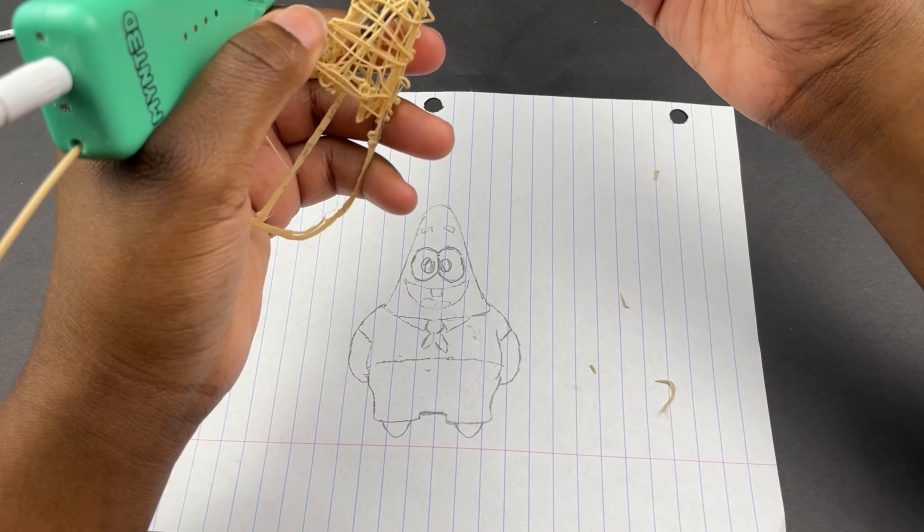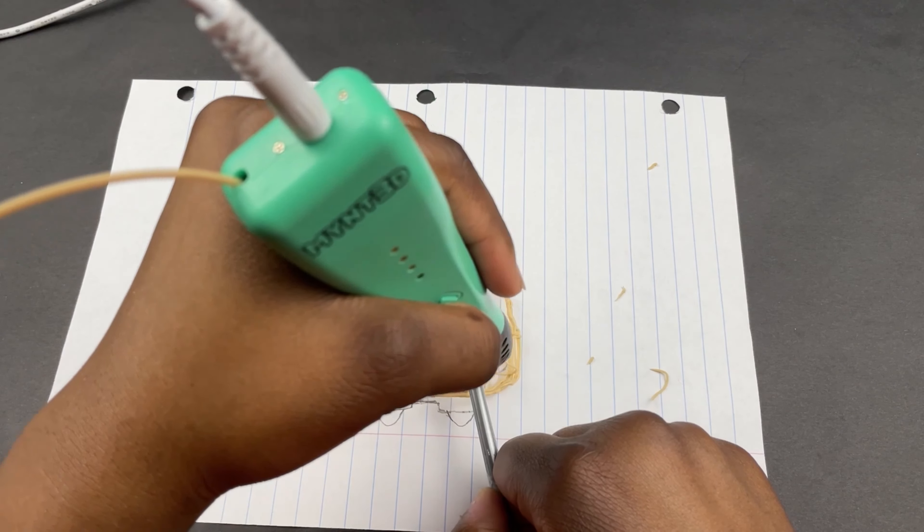This character design was actually really simple and really easy to make. The only hard part was filling in everything.